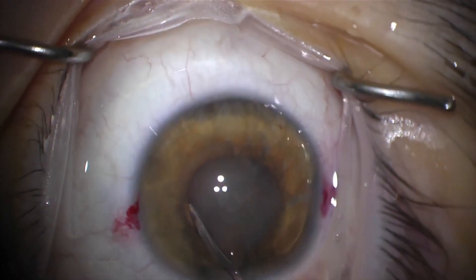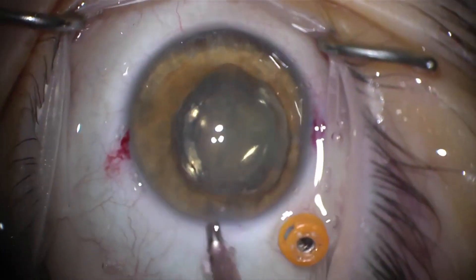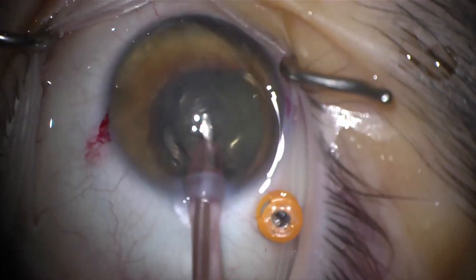Hydrodissection is then carried out. Dropping the heel and lifting the tip opens the wound and helps to prolapse the lens distally. The cataract is very soft and can be removed easily with a single-handed technique.